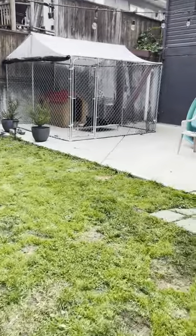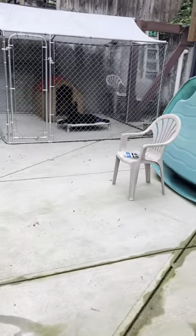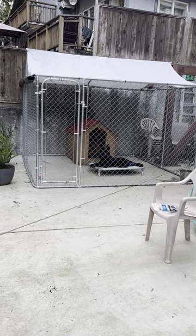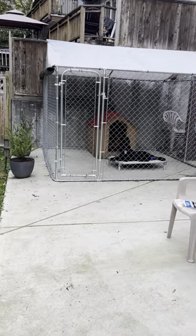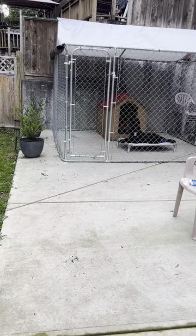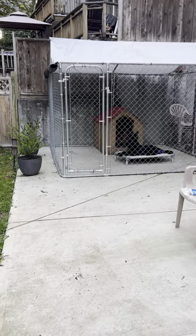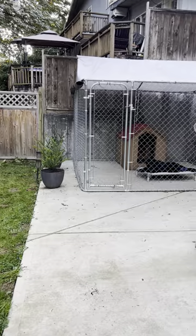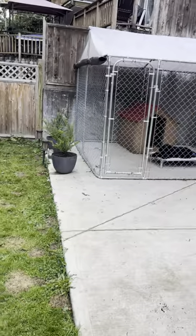Hey guys, Inder from Off Dog Training. I just want to make a quick video on kennels. If you're looking to build a kennel or outdoor kennel for your dog — whether it's a working dog or not — I've done a couple kennels, and this is going to be like a little tour guide, some ideas you guys can use. I get a lot of clients asking how to set up a kennel outside. This is how I did it, and it looks and works the best. This is a 10 by 10.